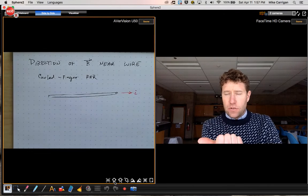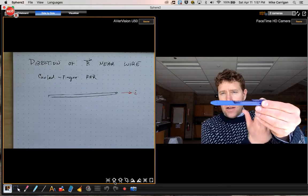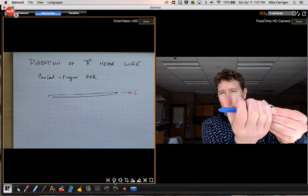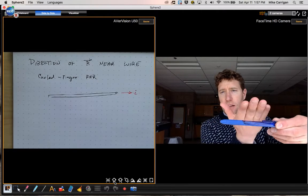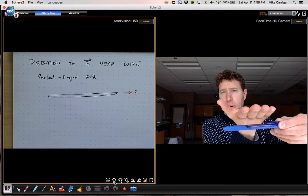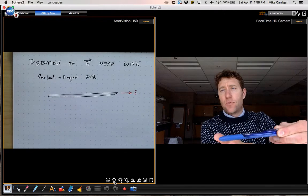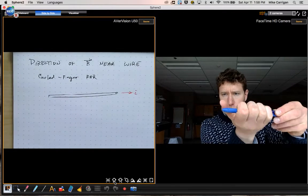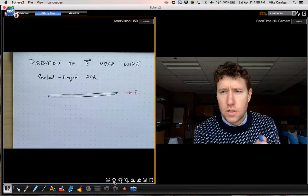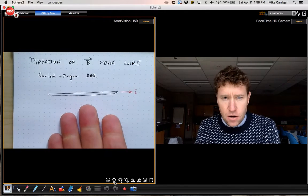I point my thumb in the direction of the current and imagine grasping the wire with my thumb pointed in that direction. As you can see, I can't grasp the wire by reaching with my fingers above — I have to put my fingers beneath the wire and curl them around. The direction that my fingers curl in will be the direction of the magnetic field.